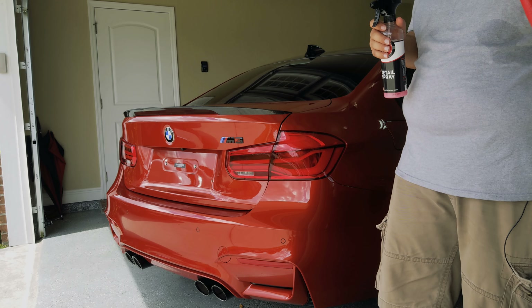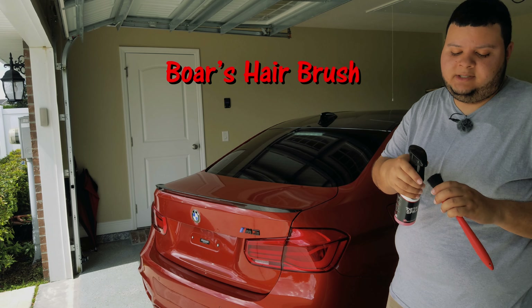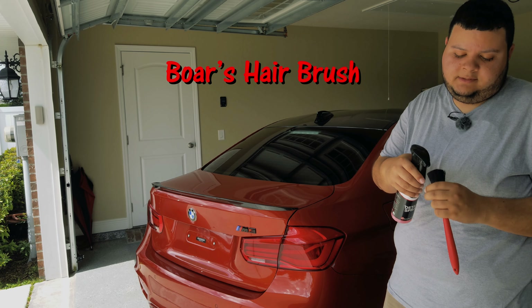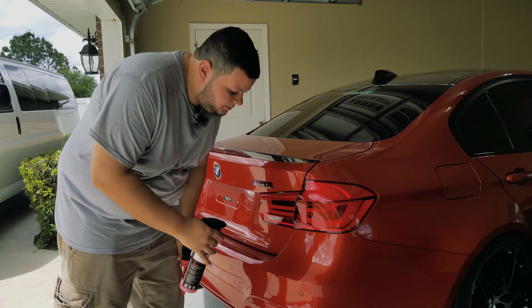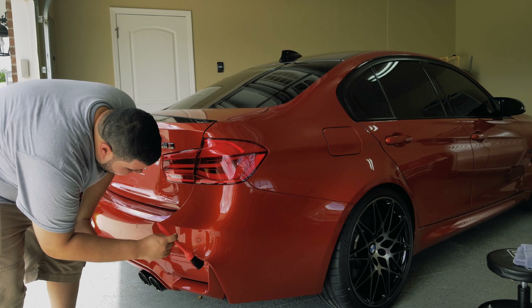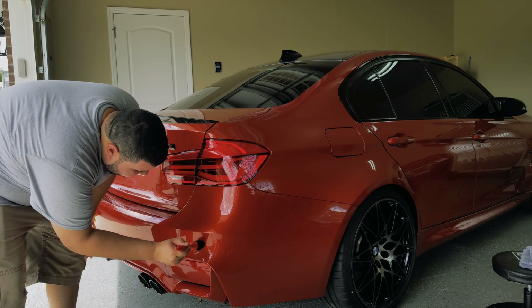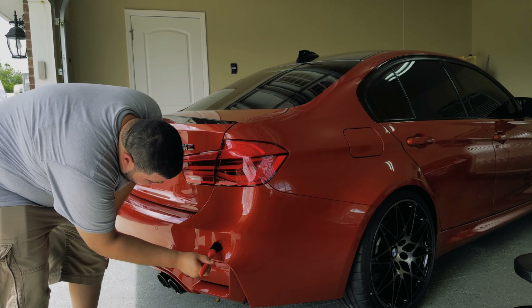I just finished removing all of the wax off the car and as you can tell, it's looking amazing. After buffing off the wax, you should go over the car and see if you missed any spots. If it's a nice sunny day, you can pull the car out, or if you have a little flashlight like this one, you can go over the car and check for missed spots.